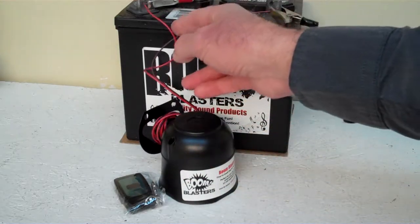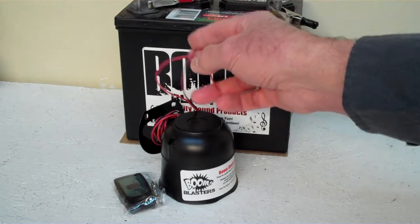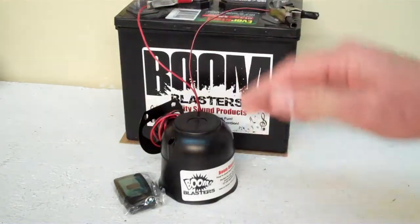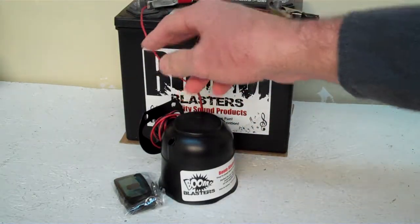It's a pretty simple process. Black wire goes to a ground — it can go to your battery or any ground source. Your red wire can go to your battery, or it can go to a fuse or anything, as long as it's a 12 volt power source.